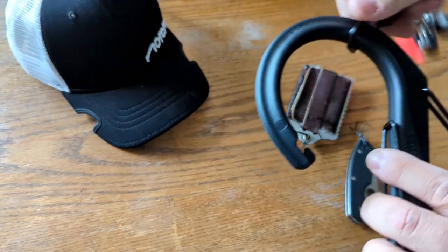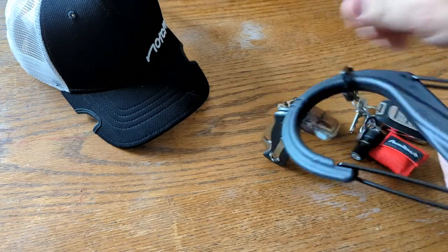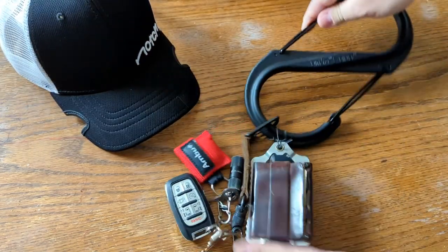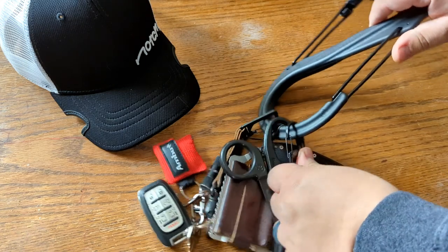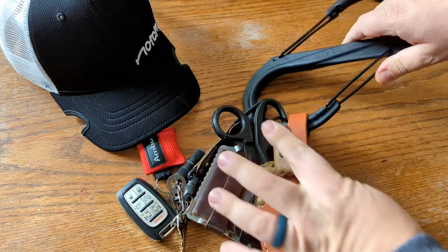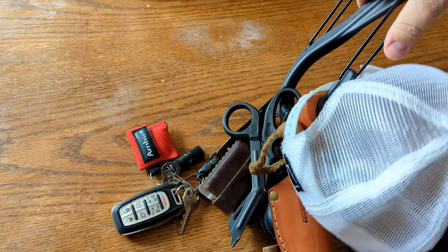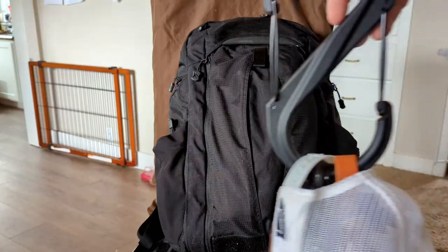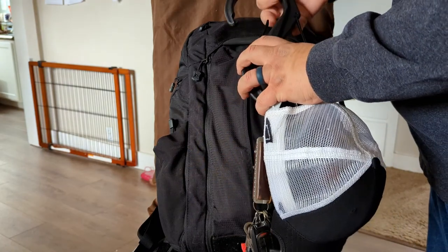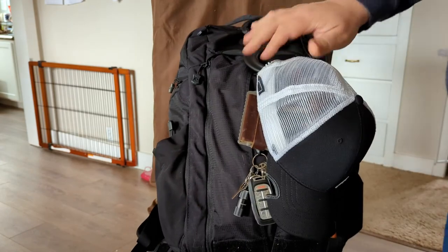Need a way to organize your EDC — your keys, your wallet, your knife, your scissors, earbuds, another knife, hat — all of your EDC needs, and your backpack too. Just clip them onto this S-Beaner Number 10.